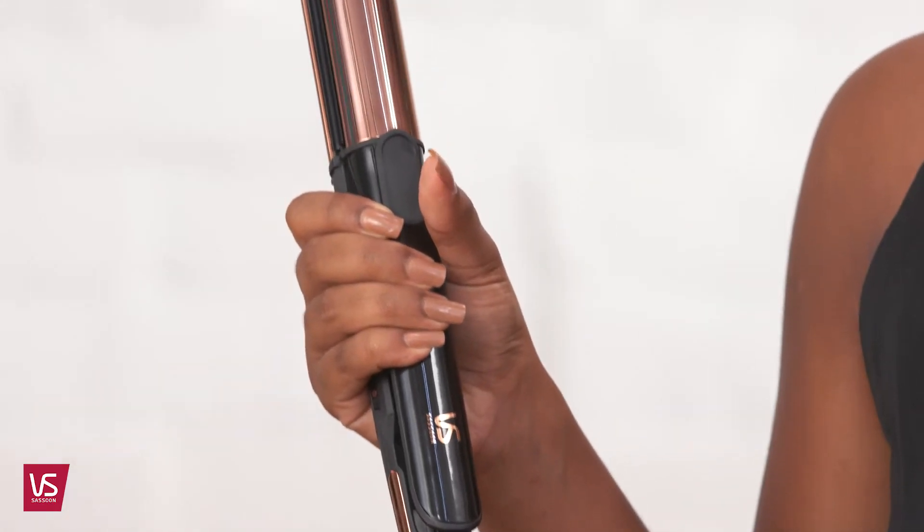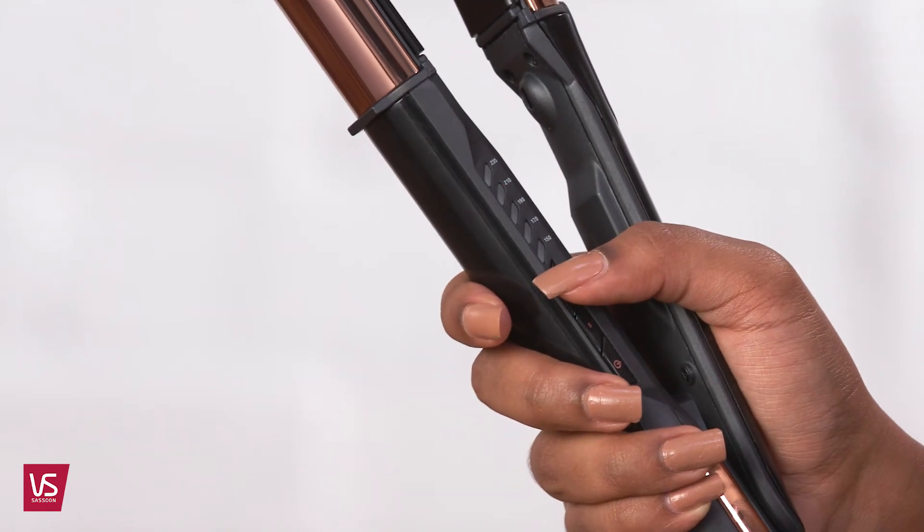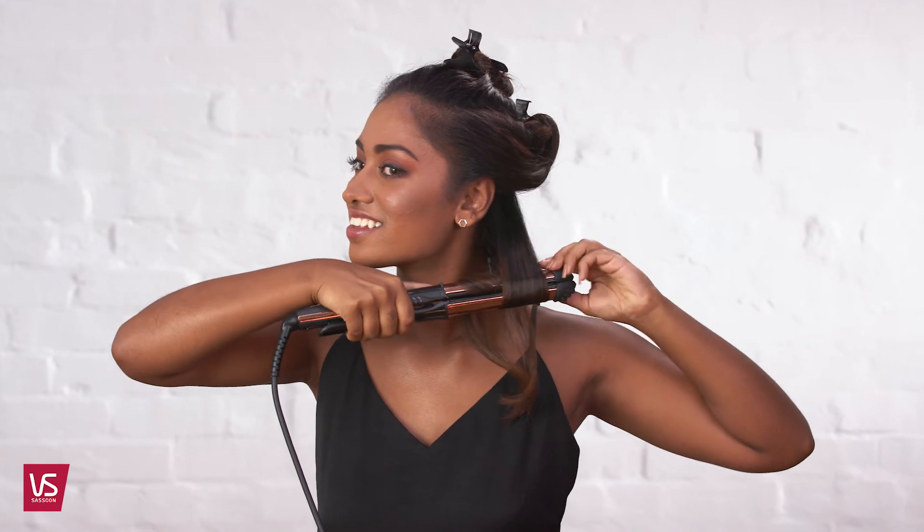To create curls or soft waves, you can use the contoured housing of the styler to do this. Start with clean dry hair and section hair into manageable sections around two to three centimetres. Select the temperature that's right for your hair type. Place the straight and curl brilliance into the hair and turn once, then slide down the section and release.